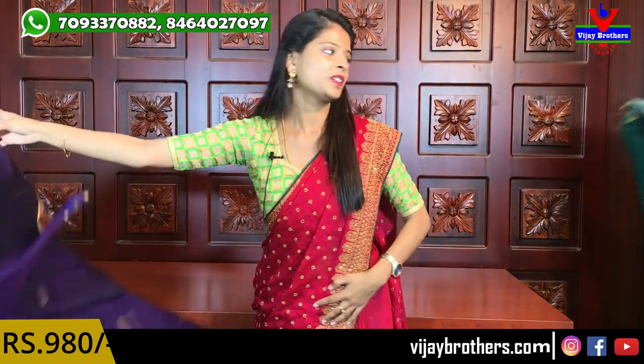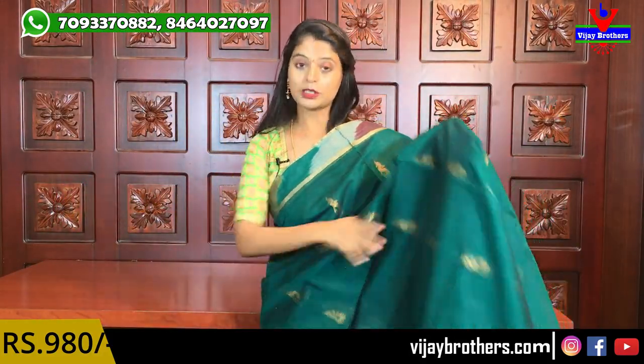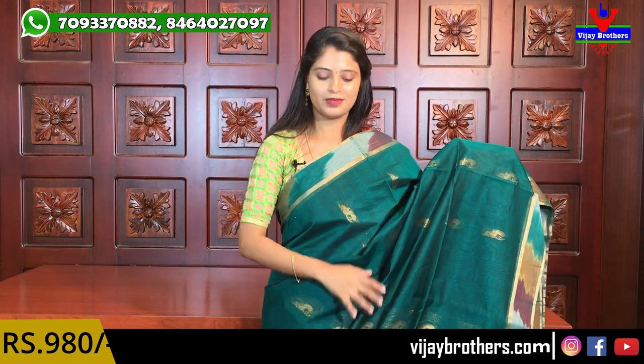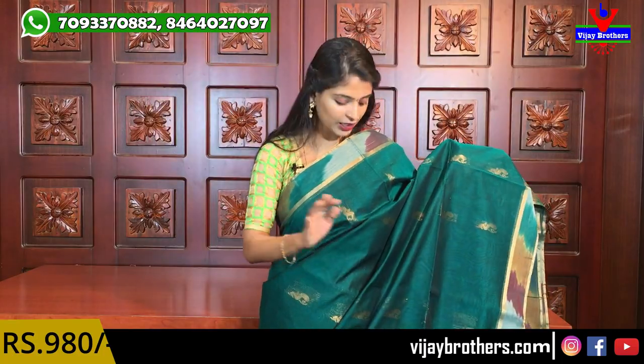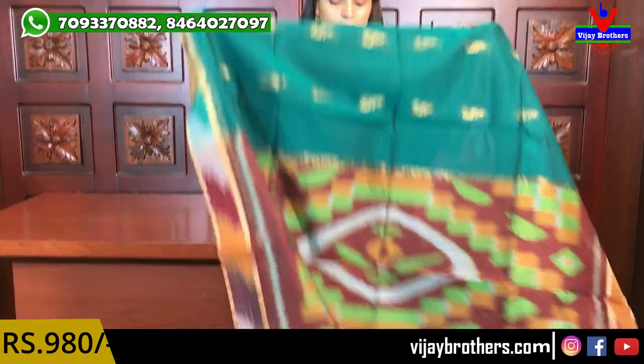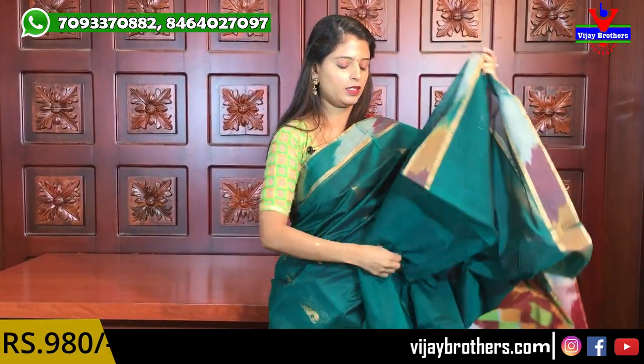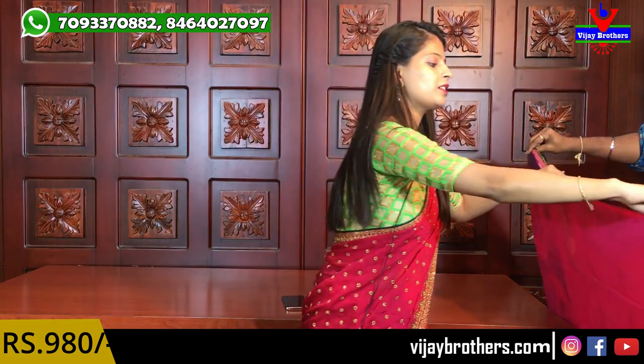Ikat-style pallu, tassels attached, self-collar plain blouse. Same price: 980. Next color — green. A very nice, dark, beautiful green color. Both sides ikat printed, with peacock motifs throughout — very clear and neat. Ikat-style pallu, tassels attached, with a self plain blouse. Same price: 980.